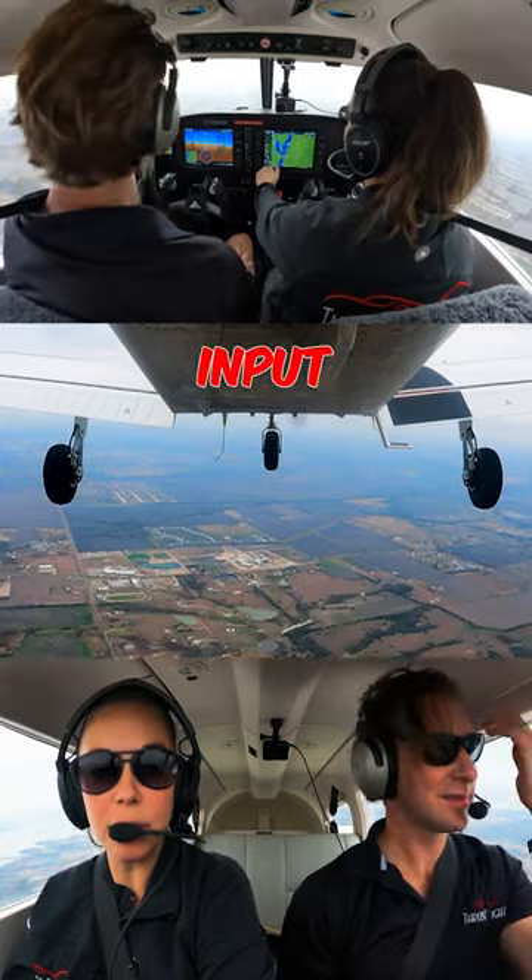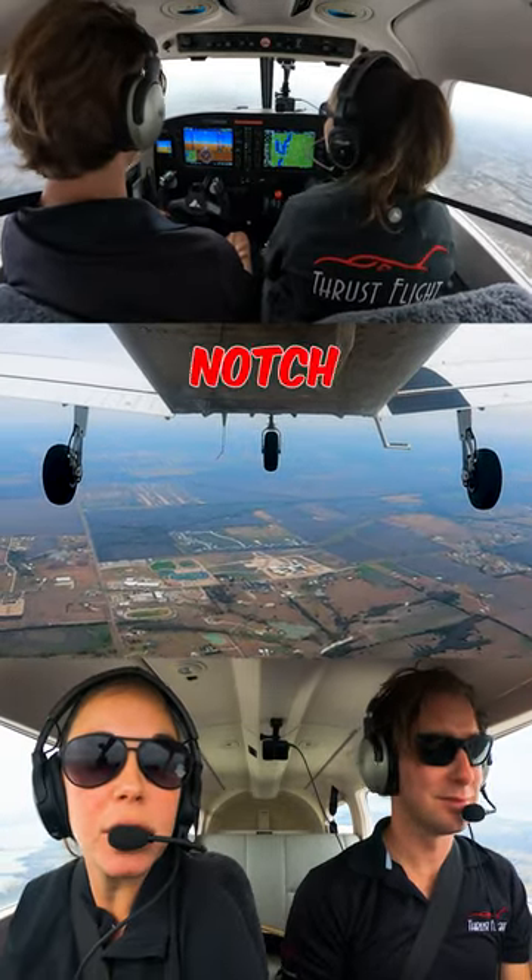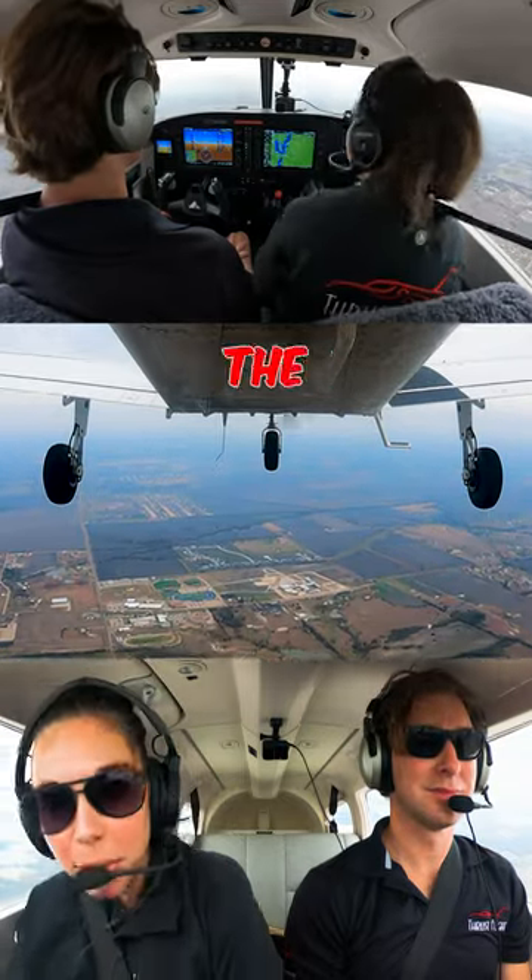So what I need to do is take out that cross-controlled input, input full power, build some airspeed, and take out my flaps one notch at a time. I'm still holding a climb because I want to get away from the ground.